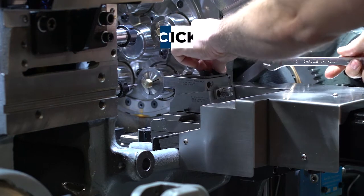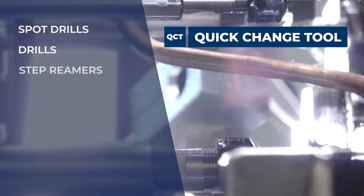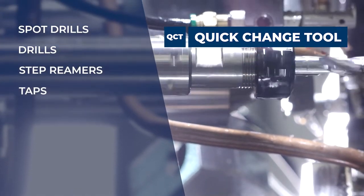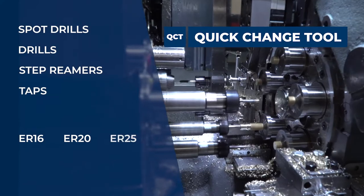The next is the QCT end working holders for spot drills, drills, step reamers, taps and multiple other end working tools. They come in ER16, ER20 and ER25 collet ranges.